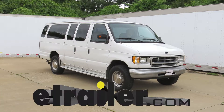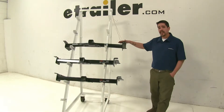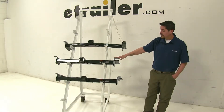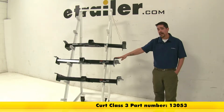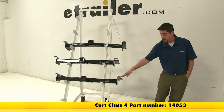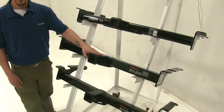Today we're going to be taking a look at the best hitches for your 1977 Ford full-size van. These are going to be your hitch options. Up top here we have the Draw-Tite class 3, which is going to be part number 75703. Here in the middle we have the Curt class 3, which is going to be part number 13053. And finally down here on the bottom we have a Curt class 4, which is going to be part number 14053. Now these are all two-inch receiver tubes.